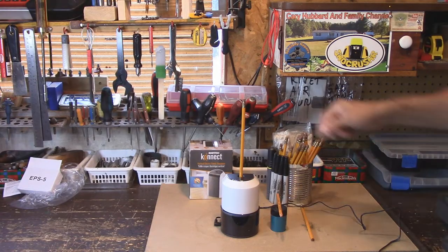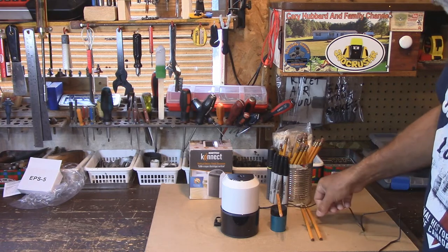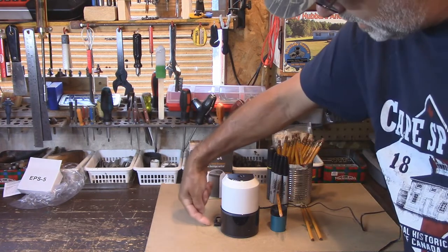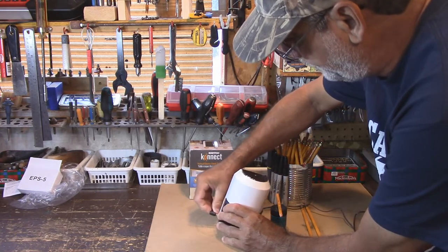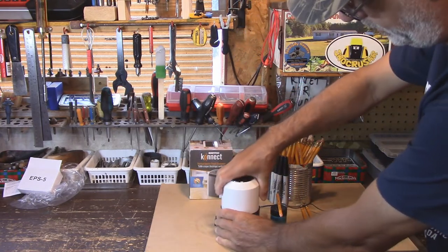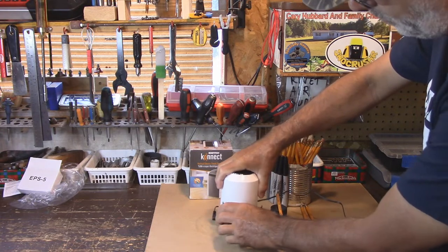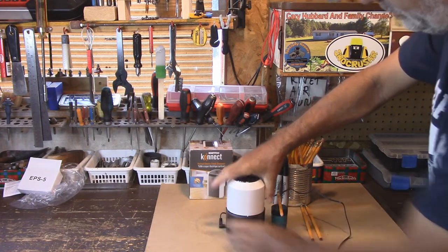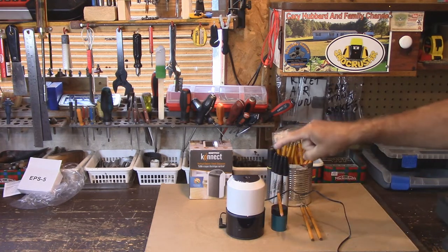Well, here we go — there's the unit. I've got a pencil ready to go, actually I've got two pencils that I'm going to sharpen. You can see it's got a power cord that connects into the side here, very easy, connects to your utility. And this is a little basket for your shavings. I'm going to give you a close-up look at this, and see if I can get up inside and show you.